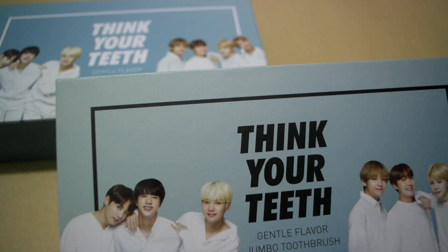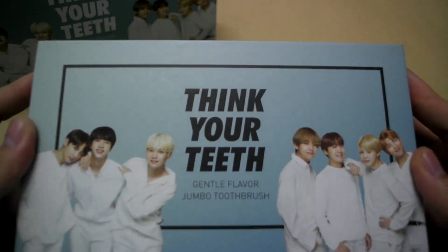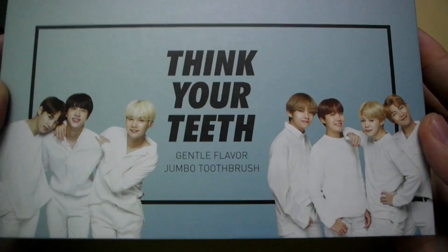I have the black and white version. So this is the black version and then we have the side — this is VT x BTS.